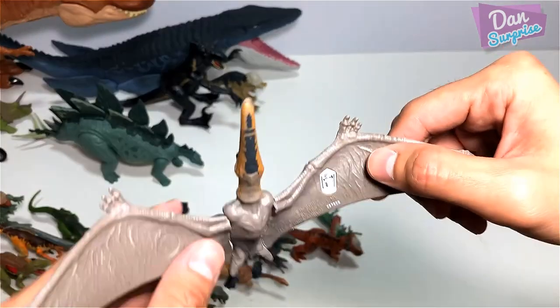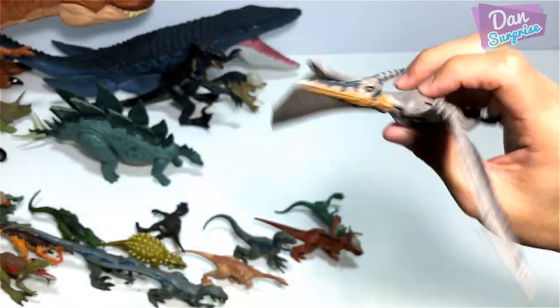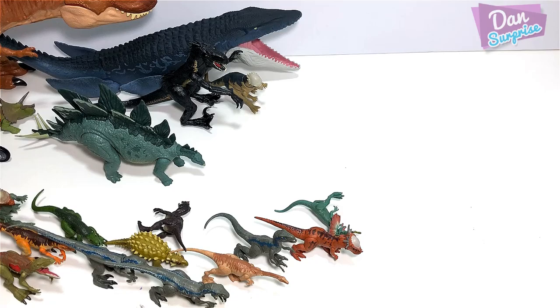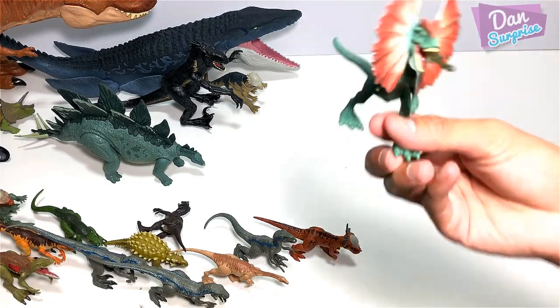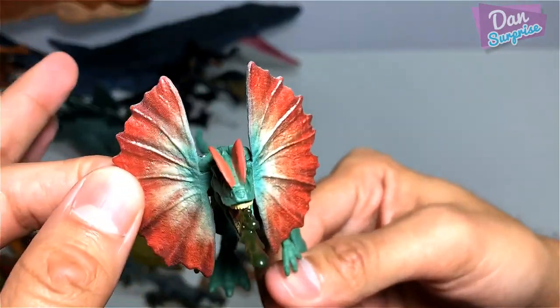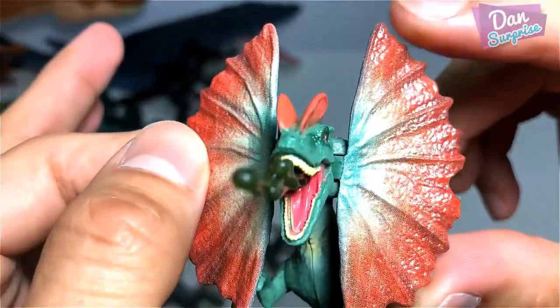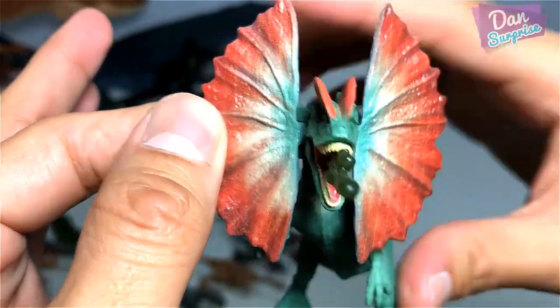Next up we have the Legacy Collection Pteranodon — I think this is from the Legacy Collection, please correct me if I'm wrong. Attack Pack Dilophosaurus with this beautiful frill — I think this is printed on, so you guys can see the lines across the frill.